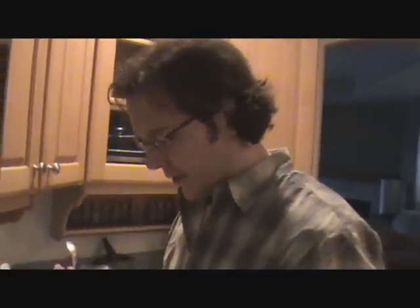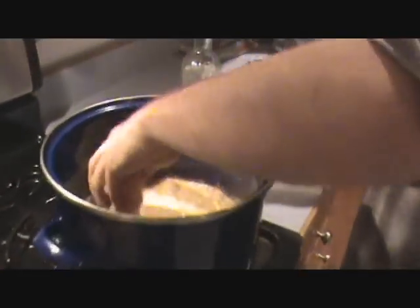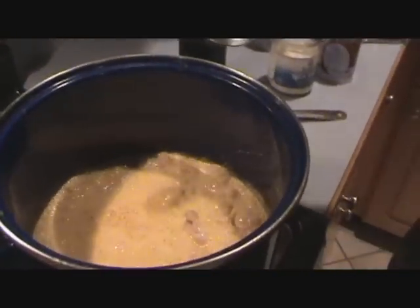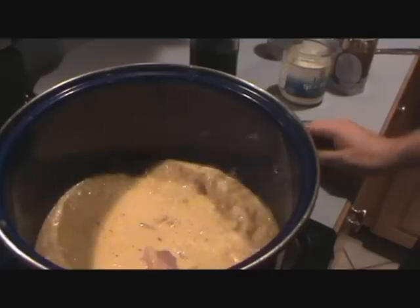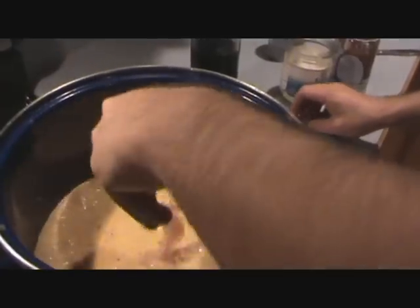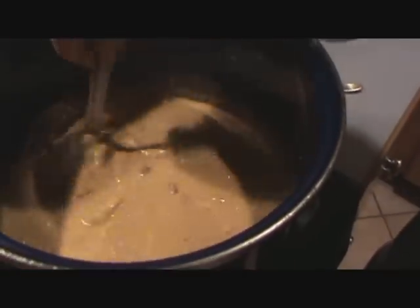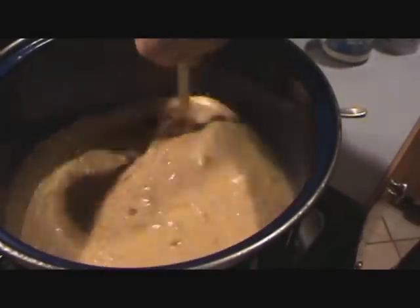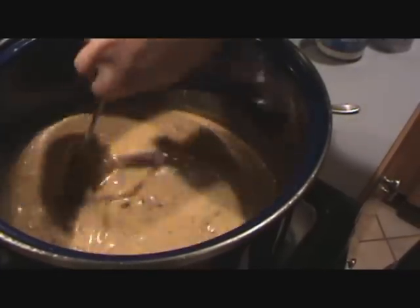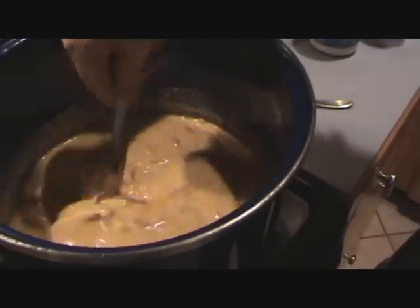Nothing too complicated has happened since the curry paste. Just a few steps. We're on to the last step — that's to add the sliced chicken to this boiling curry. It's only been boiling for about two minutes since we added that coconut milk. Once you get that chicken in there, you don't want it to stick together, or you'll have little raw pieces and little cooked ones. Give it a good stir and make sure they're all separated so it cooks evenly. It only takes about a minute to cook, two minutes at the most. Any longer than that and it gets a little rubbery.